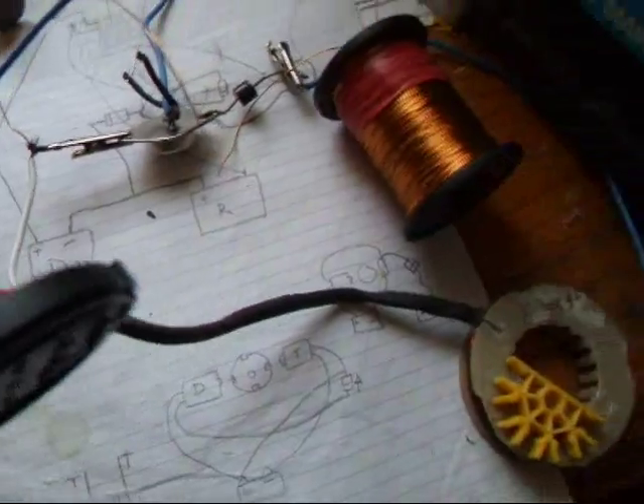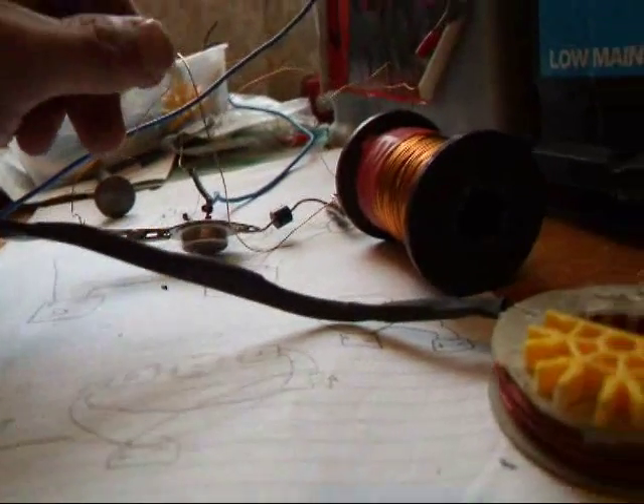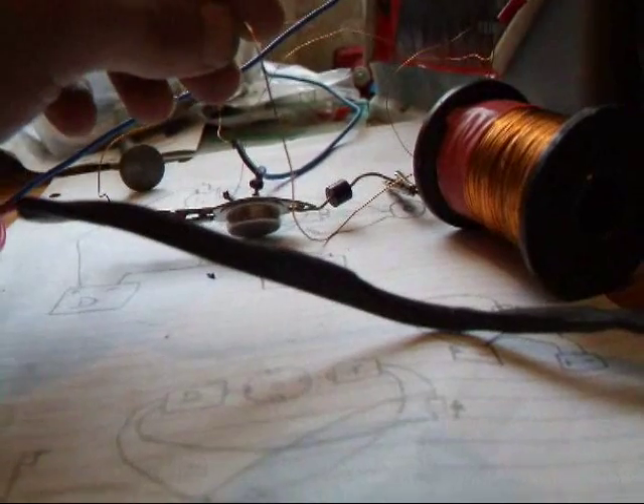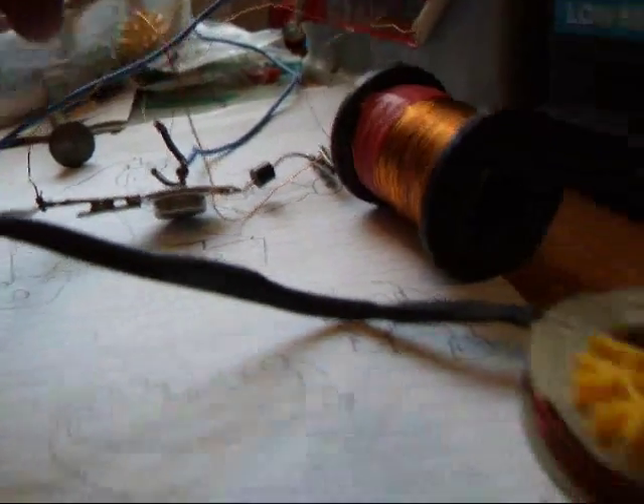It works. Like I say, 18 gauge — this one is, it's been so long now, I think like 28 gauge, maybe 27 or something. But yeah, that's all I wanted to show you.